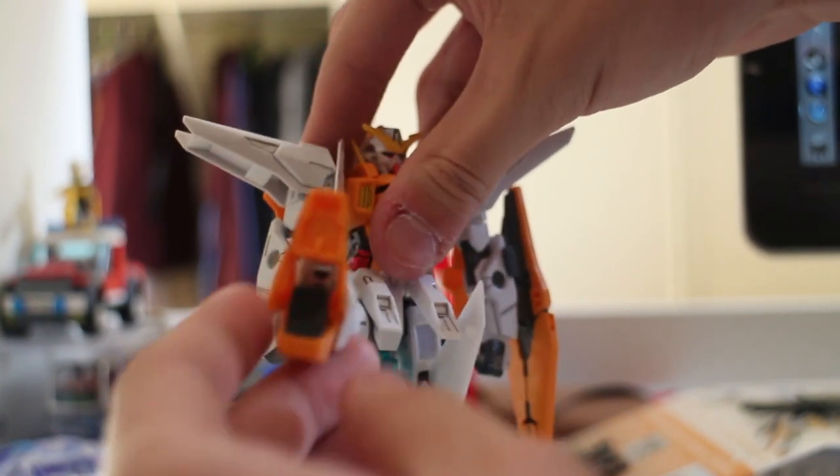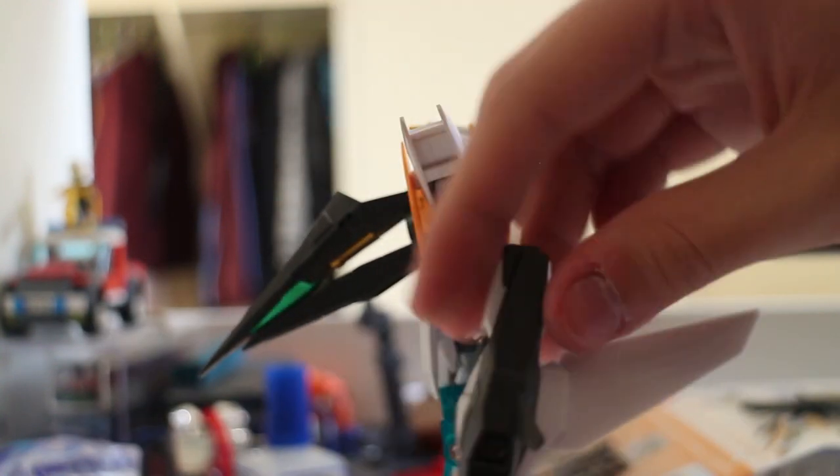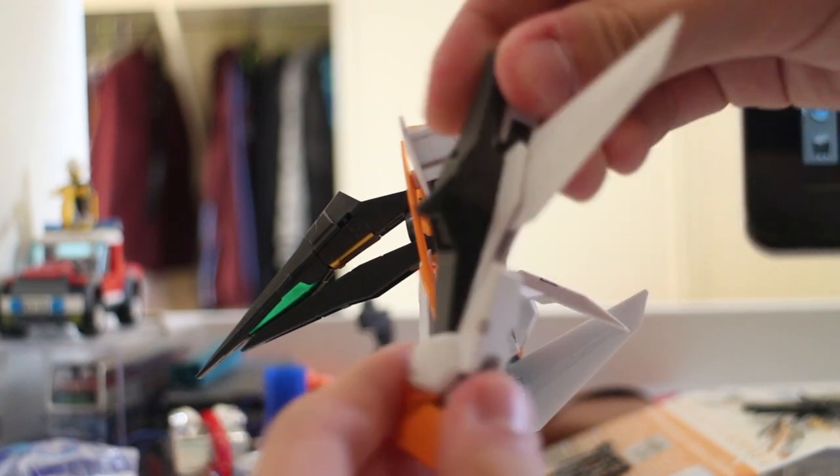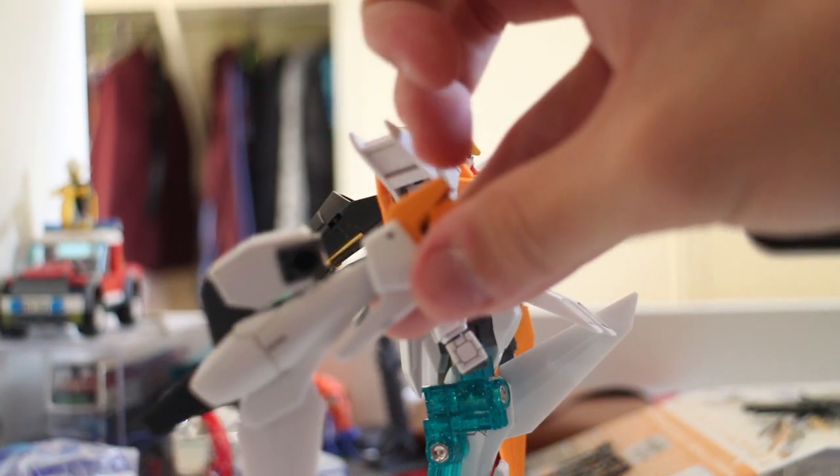The legs can kick to the front for 90 degrees. The bending position — if you over-move too much, that's a problem. But it's actually pretty bendable overall, as you can see.